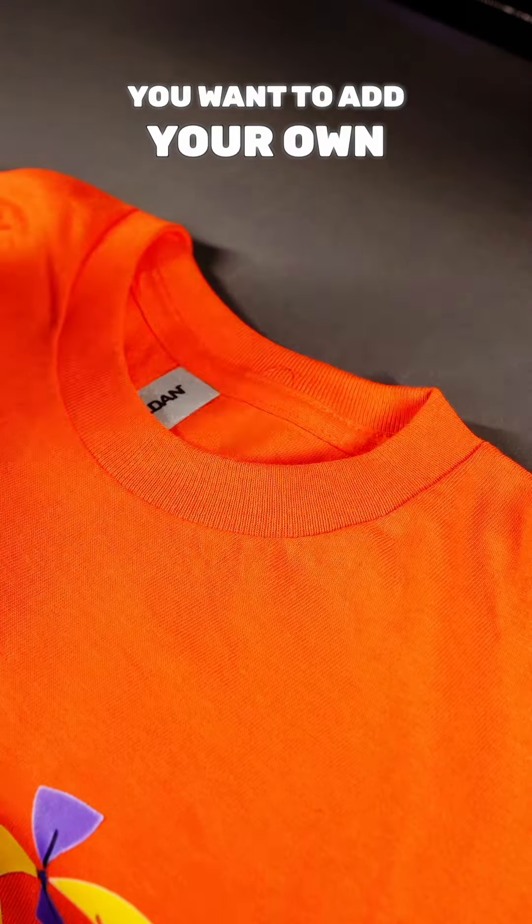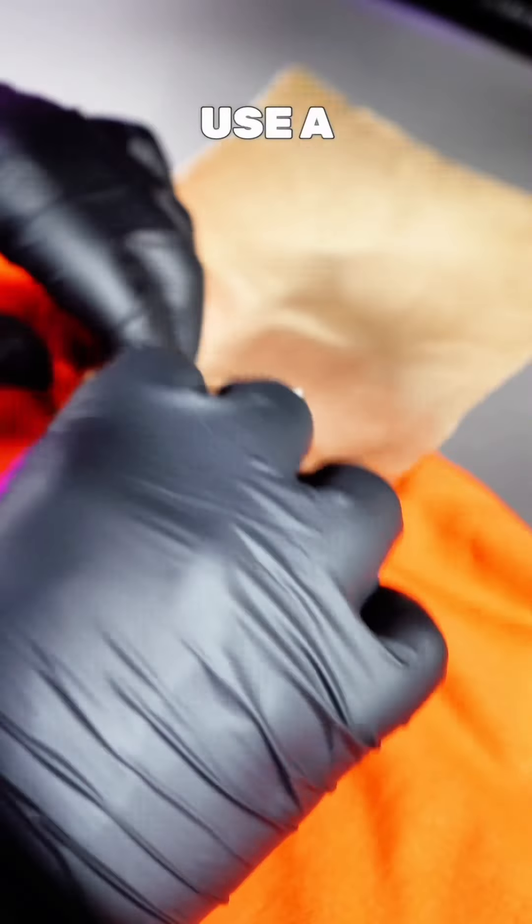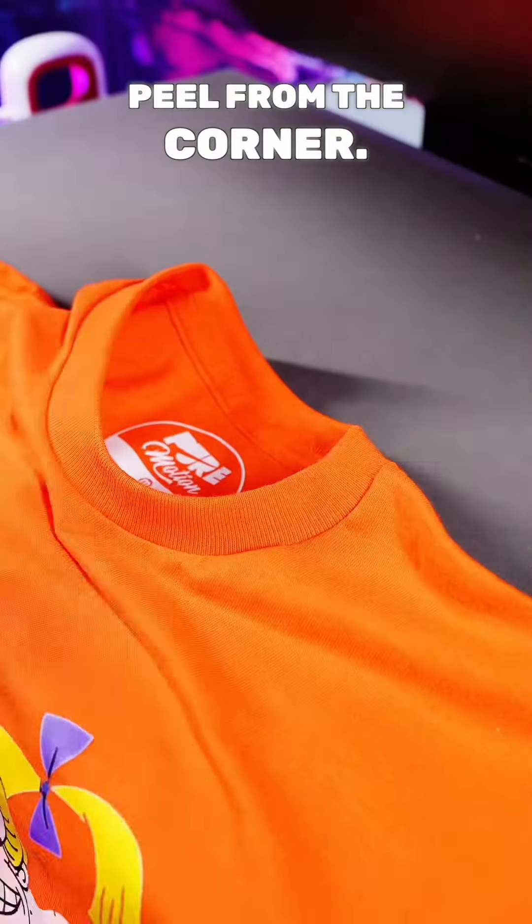Now this part is very crucial — you want to add your own neck tag label. You can buy shirts with tearaway labels or you can buy shirts without them. This is DTF, so make sure you use a Teflon sheet. To do this, you want to use a Cricut mini press. Press that for about 10 seconds and then make sure you peel it from the corner.